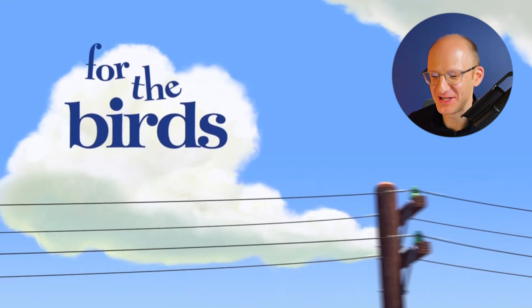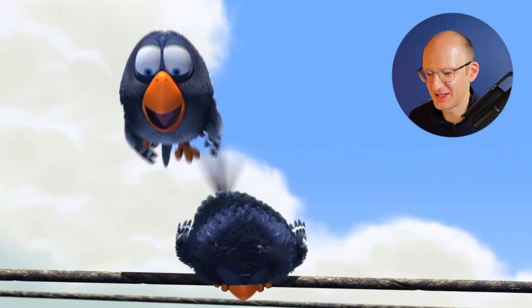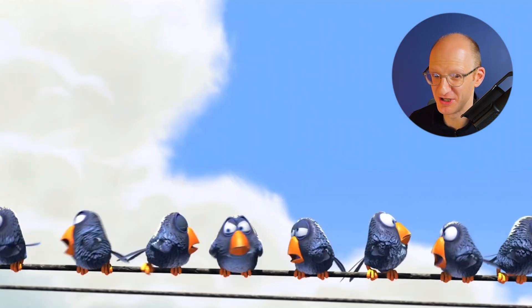Fun fact about cables: when you have a cable spanning, it can't be perfectly horizontal because it's carrying its own weight. Hence the slight sag that we see in real life and here in this cartoon. These little birds don't weigh very much, so that cable isn't sagging much more than when it's just holding its own weight.